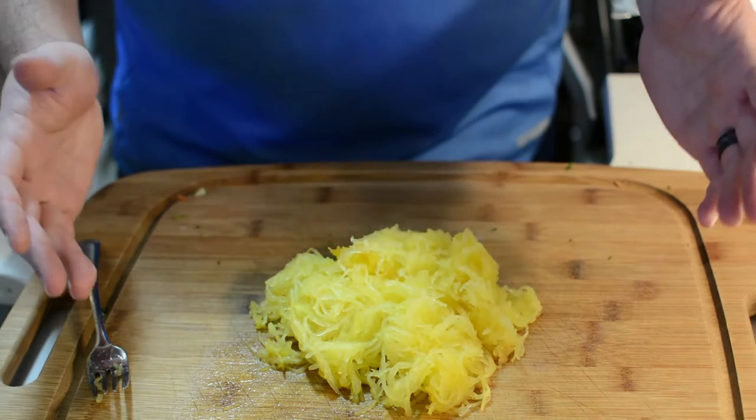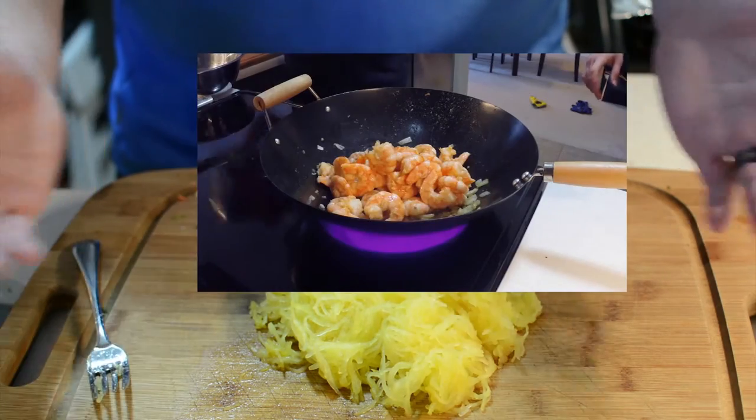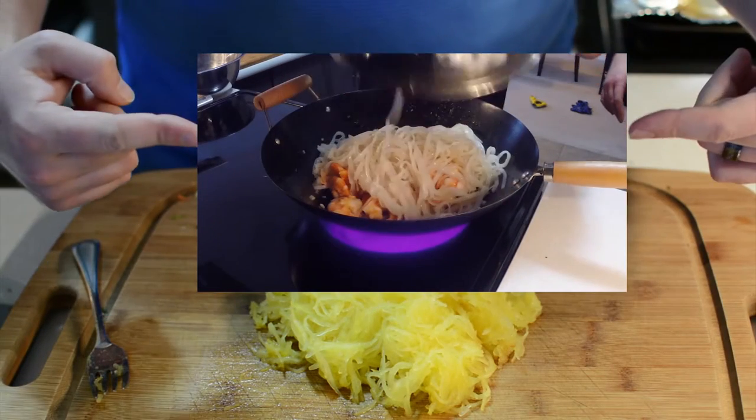Substitute this in any other recipe that calls for it, or even try it with that awesome pad thai recipe we showed Joe a while ago.